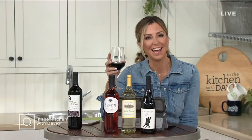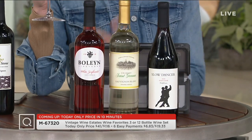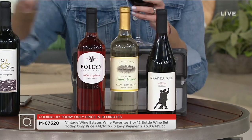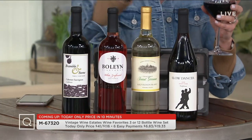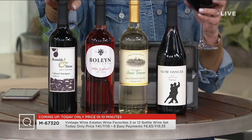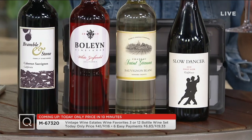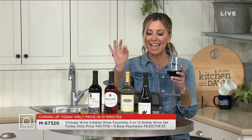In between your glasses of wine, maybe a little sipping broth? What if you could get an award-winning wine valued at about $25 a bottle for less than $10 delivered right to your door? From Vintage Wine Estates, this is the Wine Favorites Collection — four great bottles, three of them award winners, including a 93-point gold medal Cabernet Sauvignon, White Zinfandel, Sauvignon Blanc (which you've asked for), and a Pinot Noir with a pretty label for Valentine's Day — today only price.